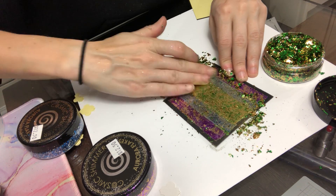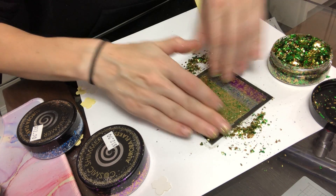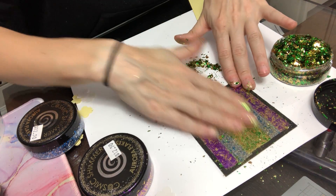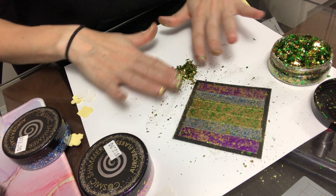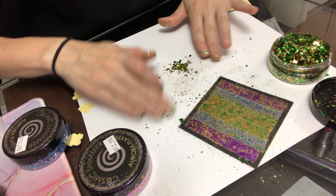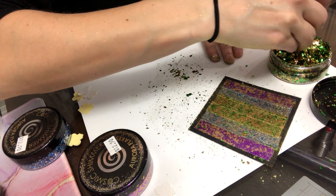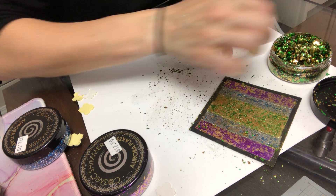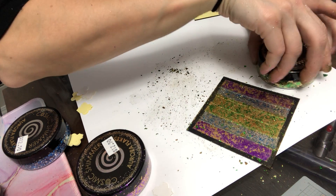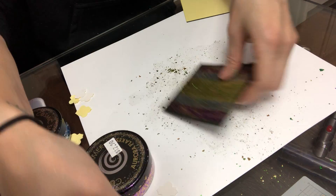Once you've done that, you can loosely brush the excess away with your hand to clean up. I'm cheap, so I really like to save as much as I can — once I've brushed most of the excess off the project, I try to pile it up and get it back into the jar to use again later. Obviously I can't save every little bit since flakes are flying everywhere, but I get what I can back in the jar. Pro tip: shut the jar just in case you accidentally sneeze while finishing your project.